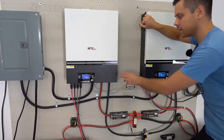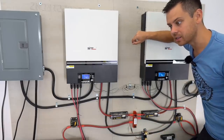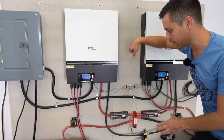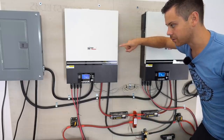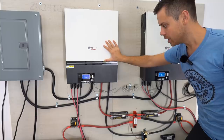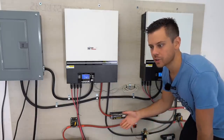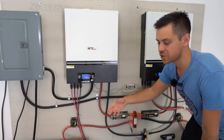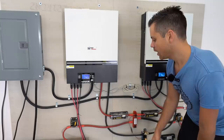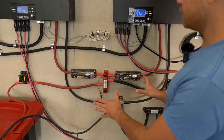I have another video talking more about the system and how I installed it, but this week I beefed up this system so it can handle these large loads. Previously I sized the conductors and circuit breakers for the max output from the inverters, but I realized these can handle more in than they can out. So I'm now using class T fuses instead of circuit breakers, because the battery bank is so large.